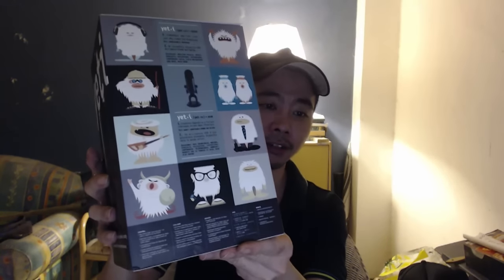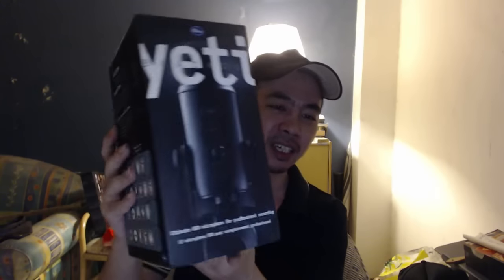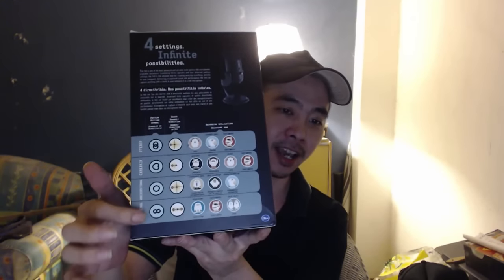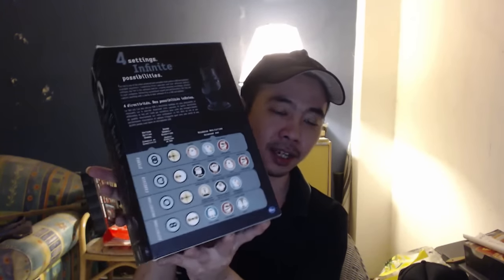Here's how it looks — this is the packaging, with a lot of illustrations. It's a Yeti. As you can see, it has a lot of modes that I can use with it.